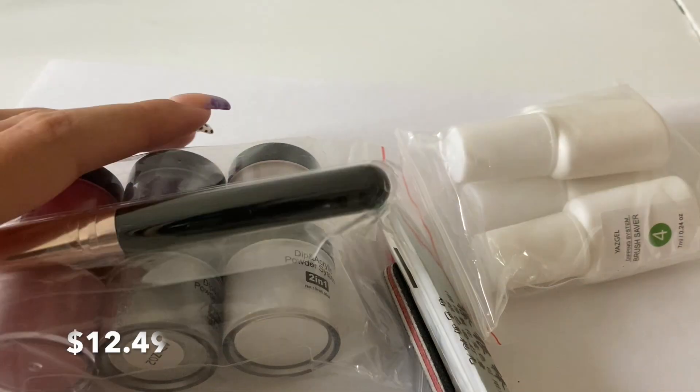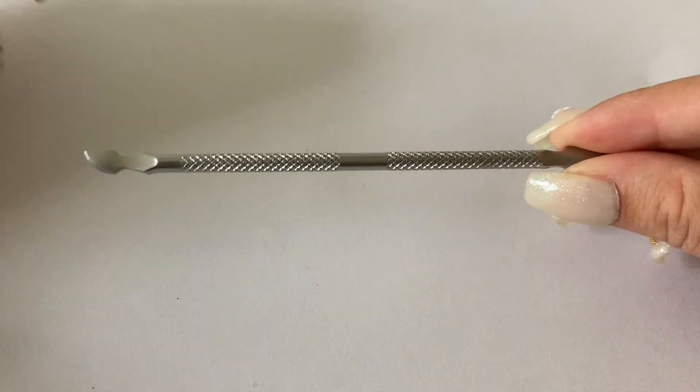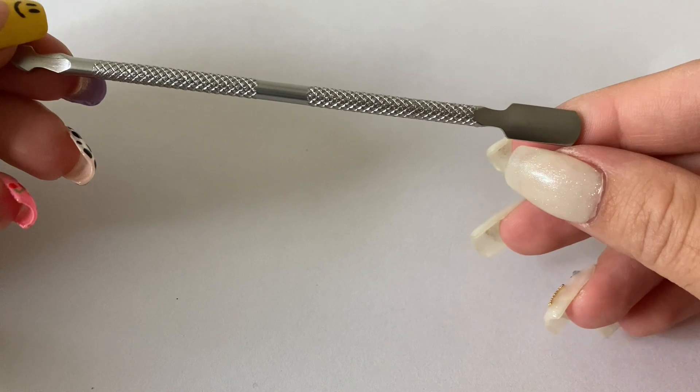So this first thing I'm showing you is a dip and acrylic nail kit — it's a two-in-one. You can use it as dip powder or as acrylic. I got it because I wanted to try out dip nails, but I've never tried acrylic either. I'm going to show you everything that comes in this kit, swatch all the colors, and then in a different video I'll actually try it out on my nails, so make sure to stay tuned and subscribe.